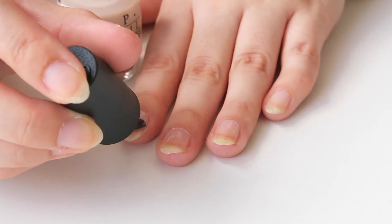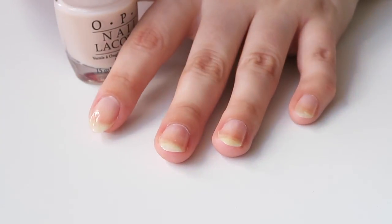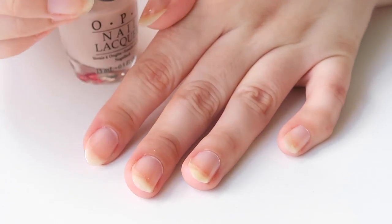When I apply the base coat, I make sure to leave a little gap between my nail and my cuticle. This stops the nail polish from getting gummy and getting caught in your cuticles. And it just makes it look a lot more polished overall.